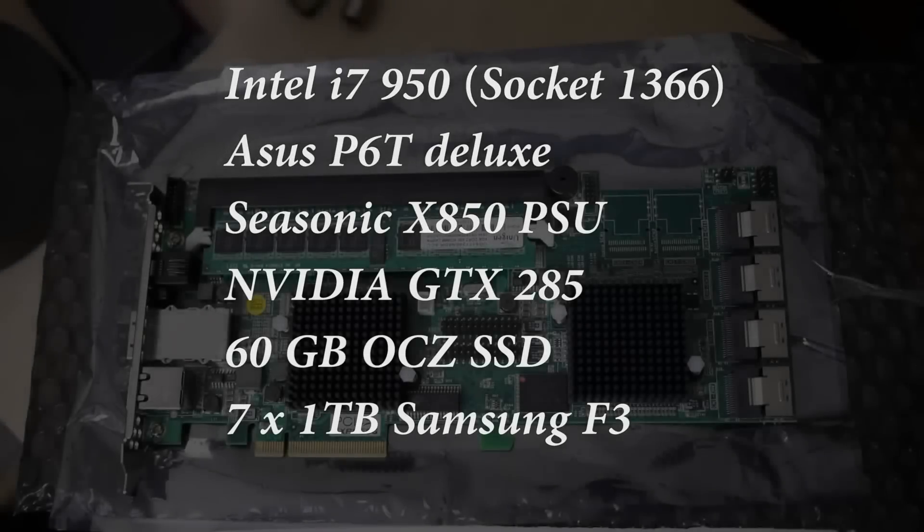Hi there, this is a review for the ARC 1880 iX 16-port RAID card. I just want to quickly run through the specifications of my system to show you that I'm not running a supercomputer to get these kinds of read and write speeds.